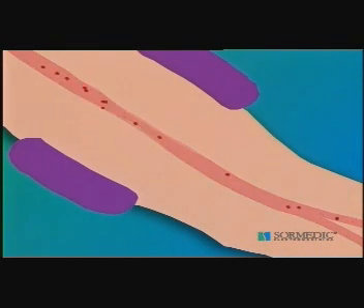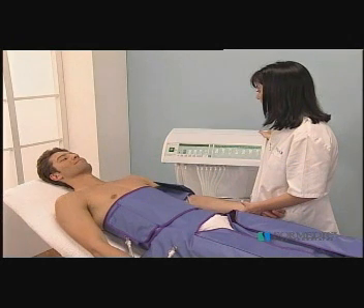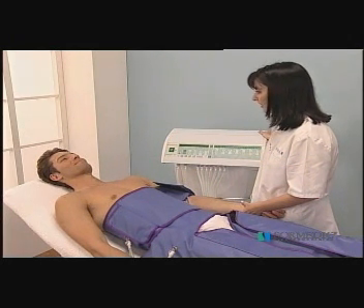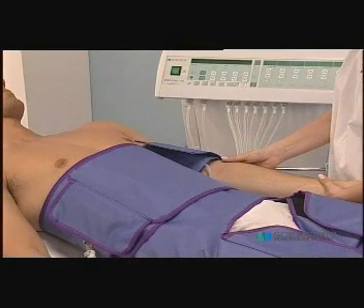Therefore, it is normal for the patient being treated to feel a certain oppression on his or her arm. During this process, the patient's arm should remain relaxed, without any abrupt movements or muscular contraction, nor strike the accessory, as it is extremely sensitive and could cause an error in the pressure reading.